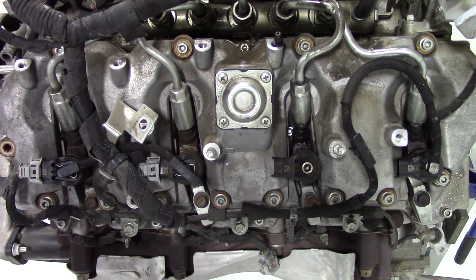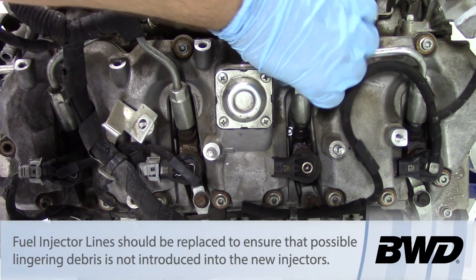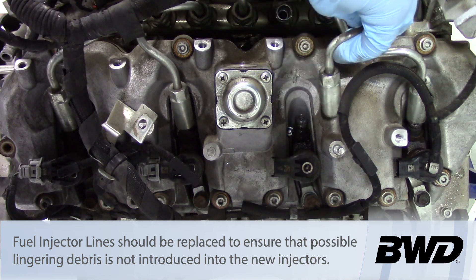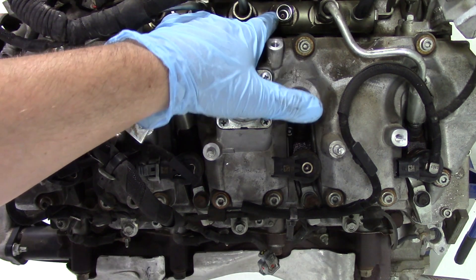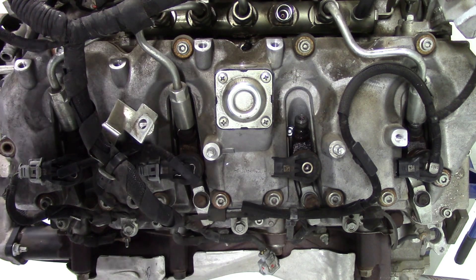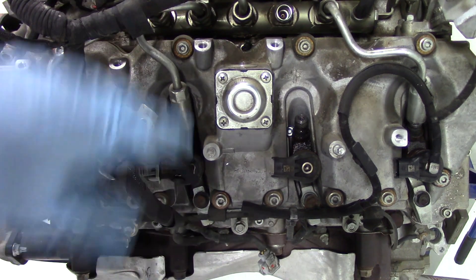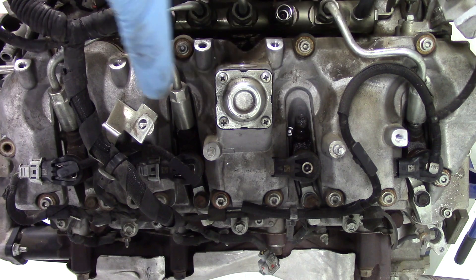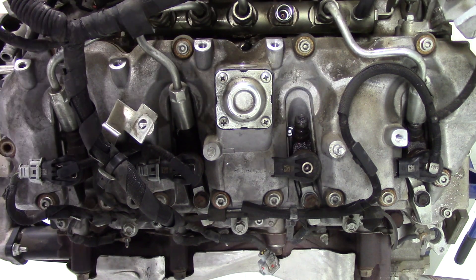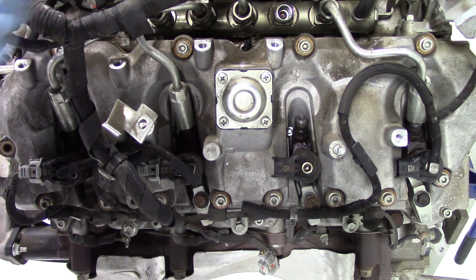This procedure is specific to cylinder number six; every cylinder will be a little different. Once the fuel line is loose, remove it and immediately cover the open port on the fuel rail, because any debris entering there can damage the injector or the entire fuel system. It's also good practice beforehand to blow compressed shop air around the area to clear any debris that's settled on top of the head or around the fuel rail before pulling the line.